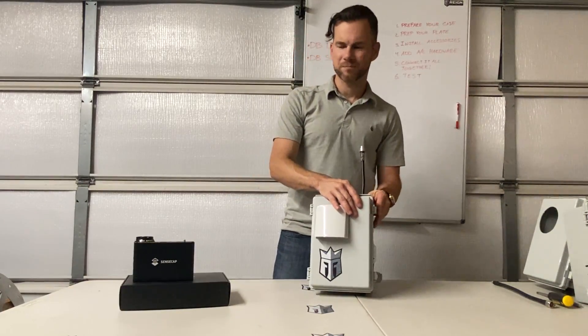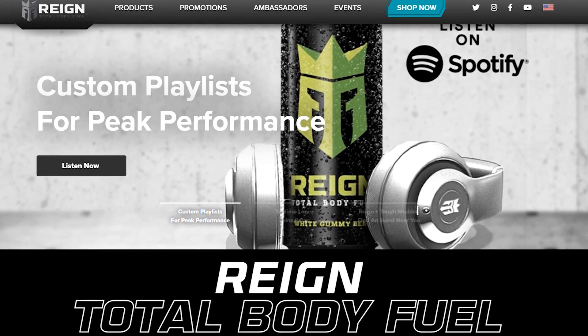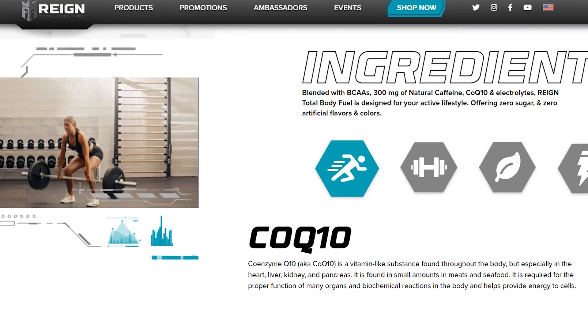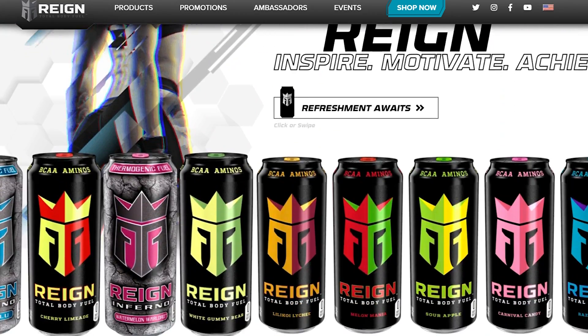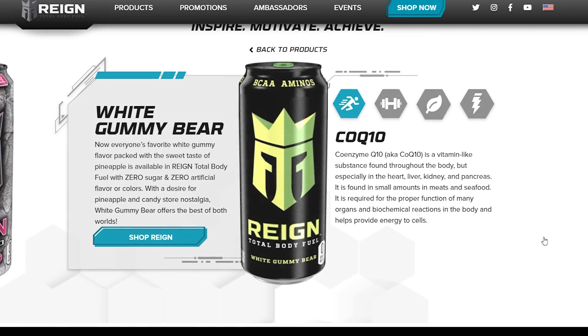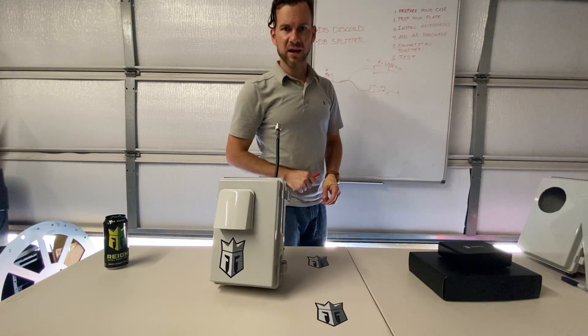But first, a word from our sponsor: Rain - more than just total body fuel, it's total push yourself beyond the limits. Ain't nothing gonna hold you back - feel from nine to five or five to nine, more than just a pick-me-up. This is Rain total body fuel.